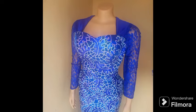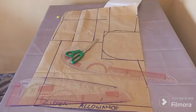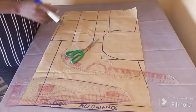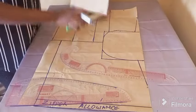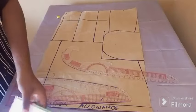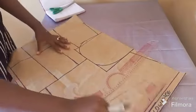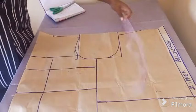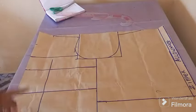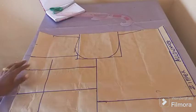Hey guys, welcome back to my channel. We're learning how to cut this beautiful queen and neckline. Moving to the cutting table, you should know how to cut your basic bodice block to get this queen and neckline. Please pay attention while I draft it — it's very easy to get. You'll need your basic block first to do that.